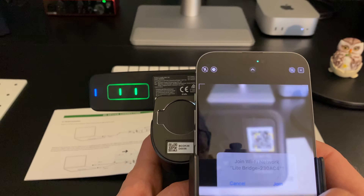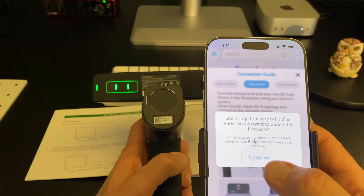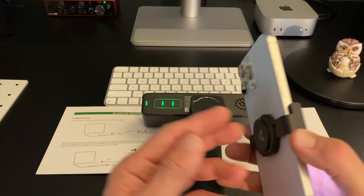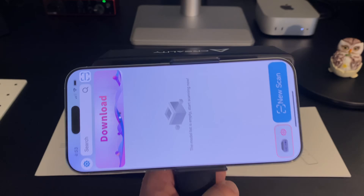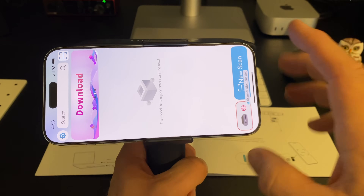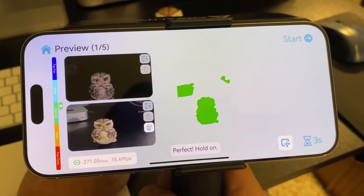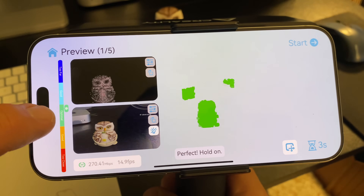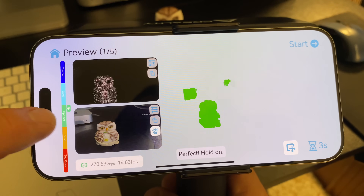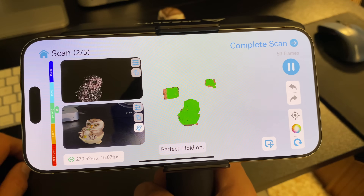So we want to scan this right here. Should be working — there we go. Okay, here we go. Light bridge firmware is ready, please connect to the scanner. All right, scanner upgraded. All right, cool — new scan, start scanning. There we go, all right guys, we're scanning and we're in the optimal zone. I'm going to try to stay in the area where it says good, optimal, or good.